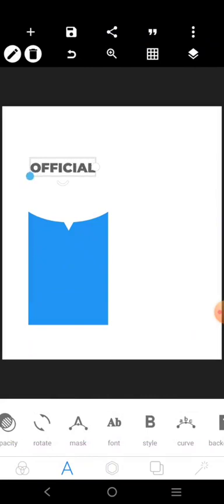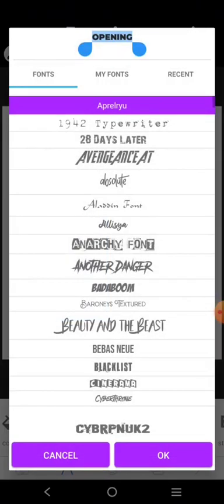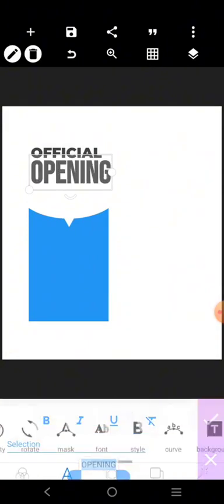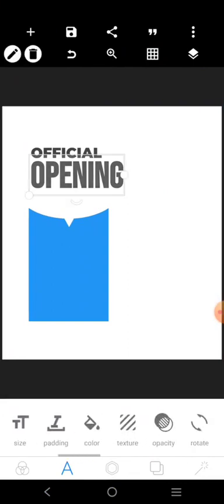This is a very simple font. Just write 'official' and copy it, then write 'opening.' If you don't want to use it like this, you can use a longer font — like BB Bands, like this. Let's make it better. It says 'Official Opening at Our New Branch.' I'm going to increase this. There's no need to make it bold, so let's take out the boldness.